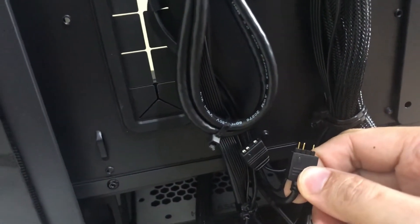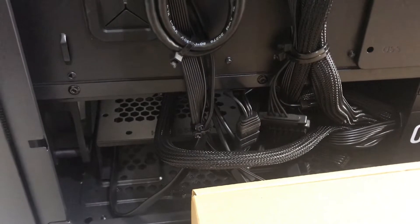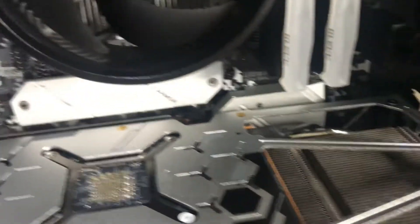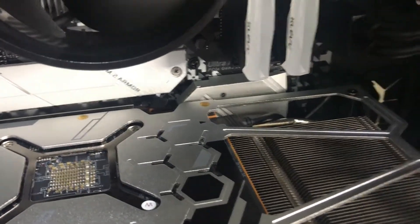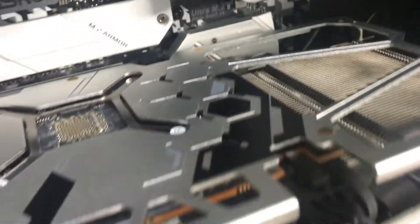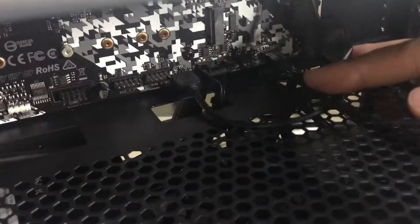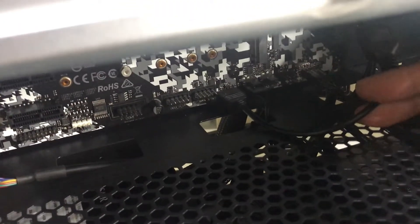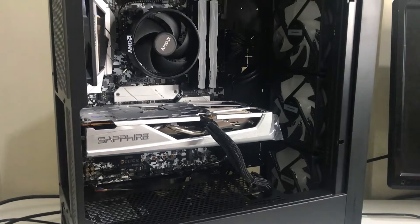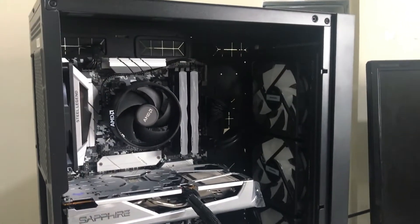Just plug one there. Here is my ARGB cable connected at the GPU, then it runs down and connects at the end. I think we're ready to fire this thing up — let's see.